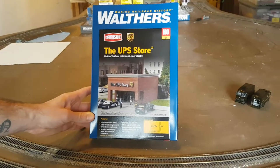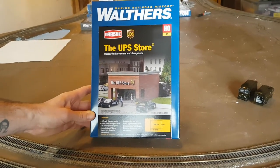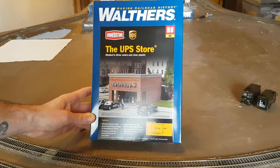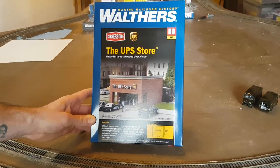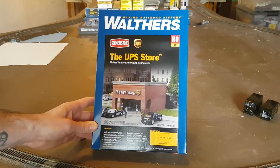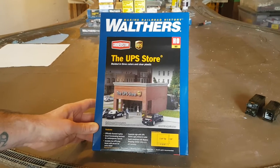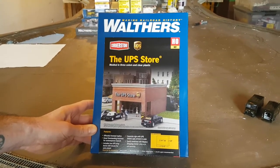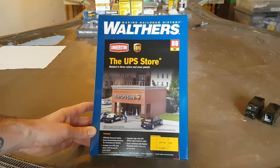Hey everybody, welcome back to my channel. This is going to be episode 1 of the Walther's UPS store build. I need to build this kit as I am going to start doing some road work in the next day or two. I need to have the dimensions for this kit as it is going to be going beside the bookstore and the cane store that is still in construction. I just wanted to jump on and show everybody what comes in the box and the instructions.